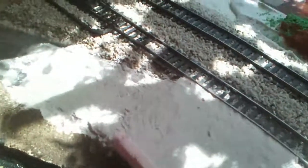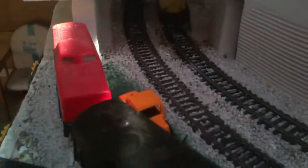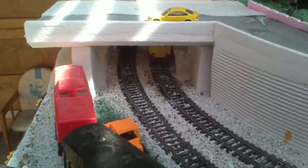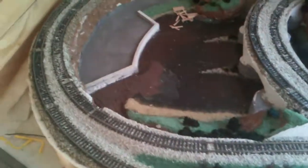Now I'll be doing the road over here, the crossing, the tunnel, the little station bridge, and I still have to do the stations. I don't have them quite yet. As soon as I get them, I'll start working on it.